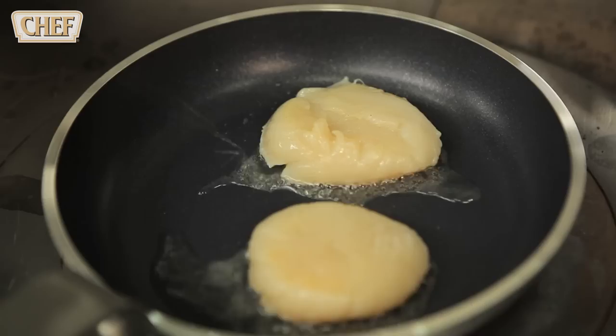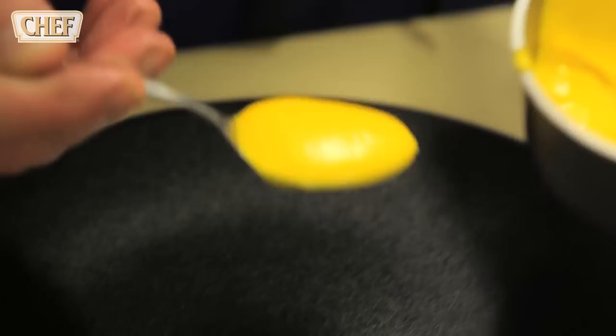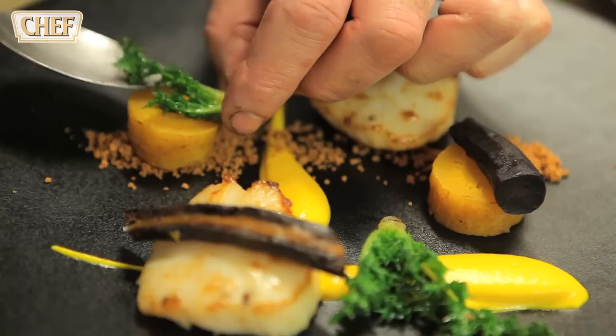So we'll go over and cook the scallops off. A little bit of salt and pepper. And the grape stalks. Carrot puree. Some of the powdered milk crumbs. The salt baked carrot.